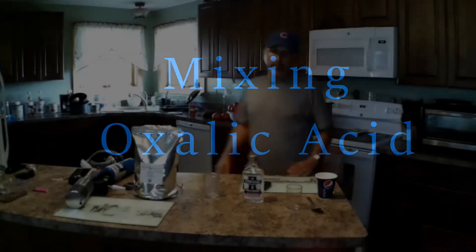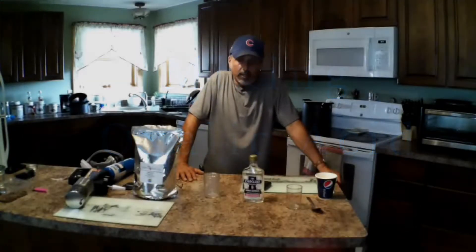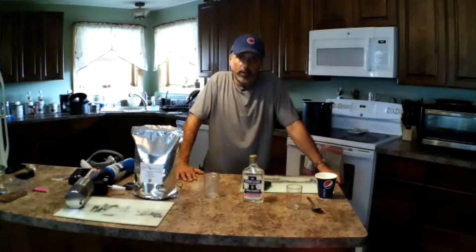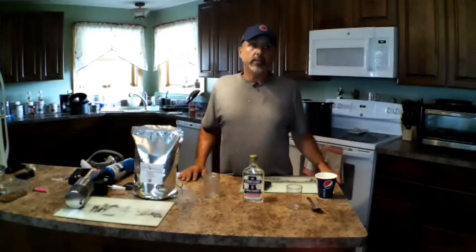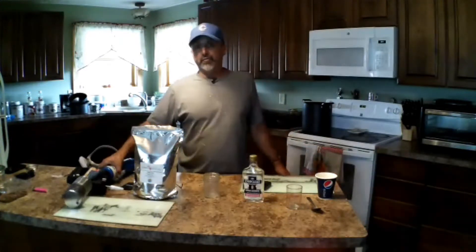Good morning YouTube! It's that time of year — time to treat for Varroa mites. I'm going to do this the way I've seen a lot of people do it. I've watched a lot of videos, I've been studying this all summer, and back in the spring I checked it out when I was learning about some of this. I'm going to fog with the fogger.